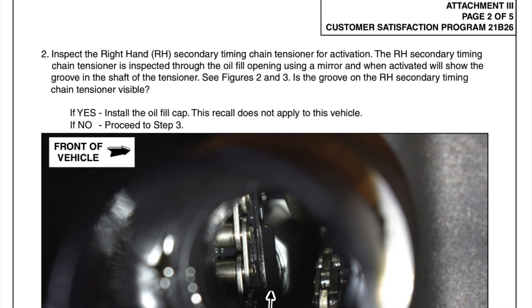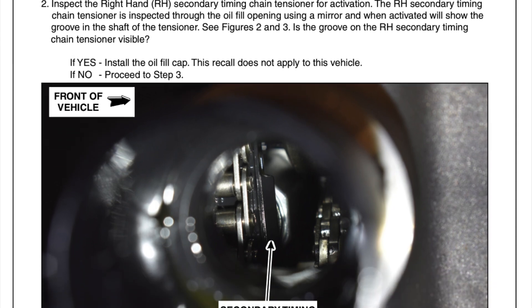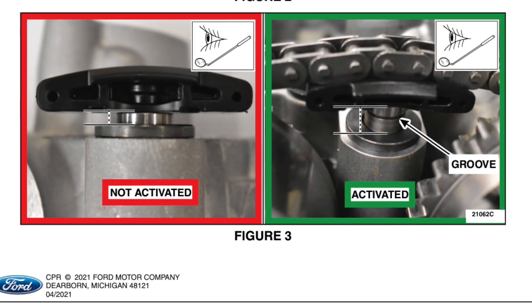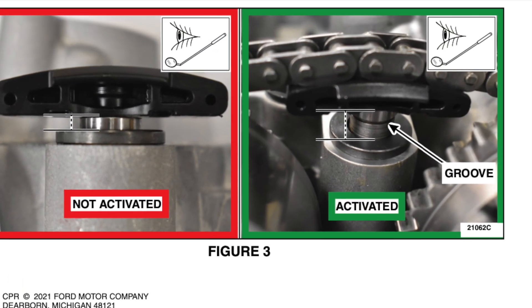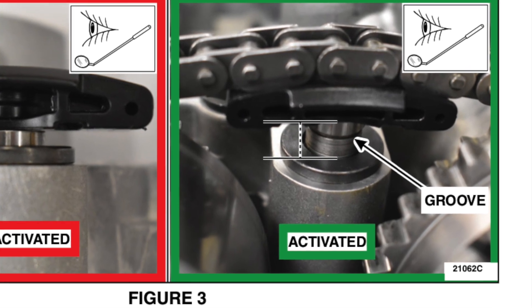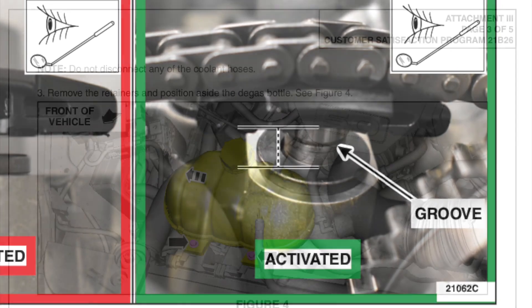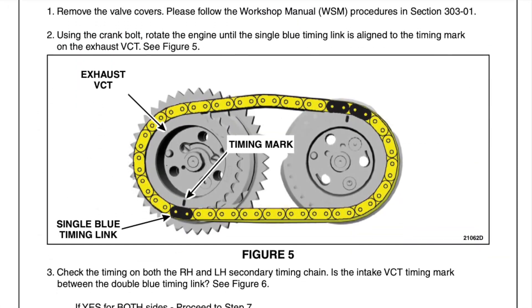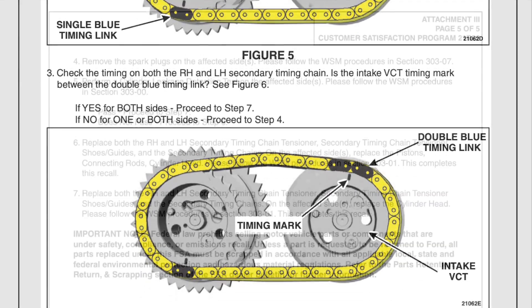It says to open up your fill port for your oil, and then you've got to look down underneath there. You're going to need some sort of mirror or borescope, and I'm going to show you my solution in a second. On the left is bad, right is good — right is activated. You see that groove right there? That's what you should see. This is the rest of the inspection paperwork, just scrolling through quickly, but you can pause it if needed.